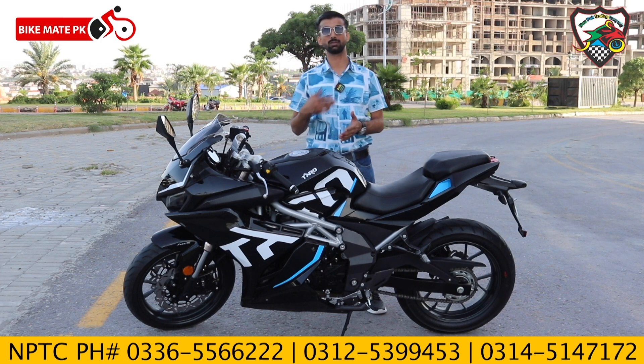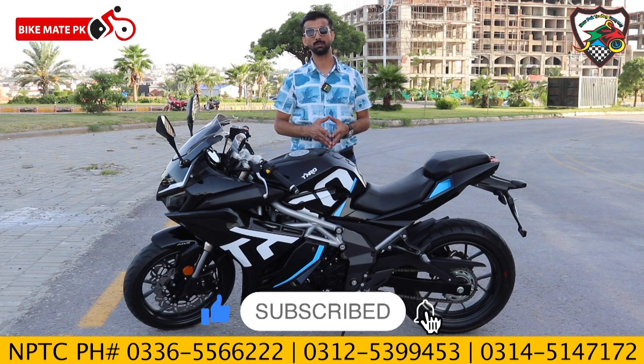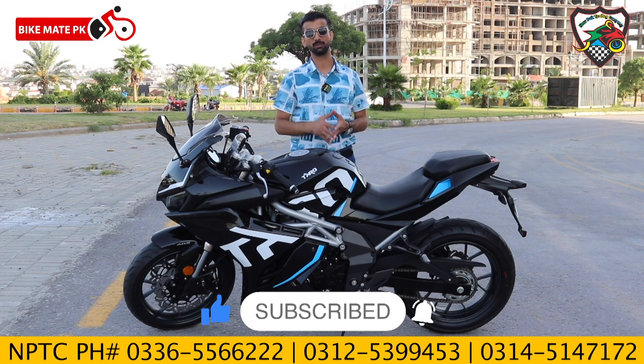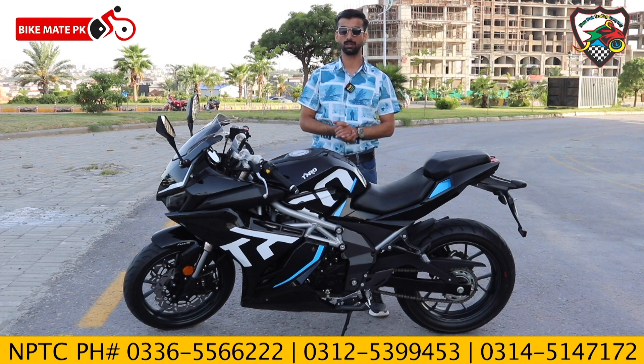It comes in 250cc which we have already reviewed. We have not subscribed — you can subscribe to our channel and also see the 400cc models. The 250cc category bike stock will also be reviewed. Today we are reviewing the 350cc category.